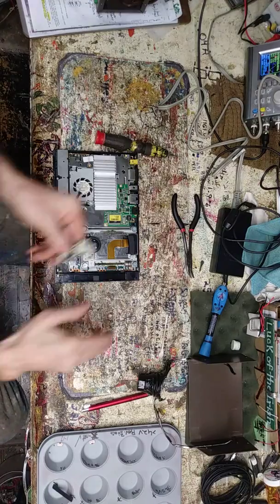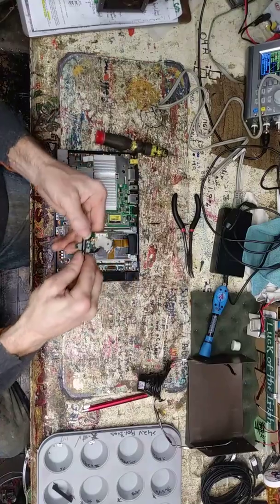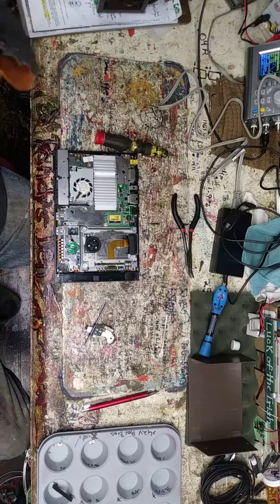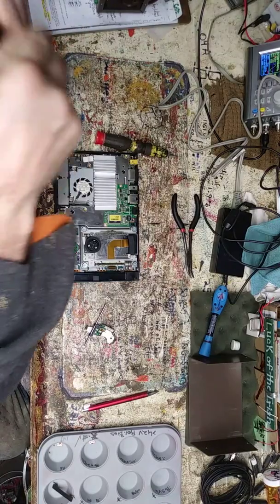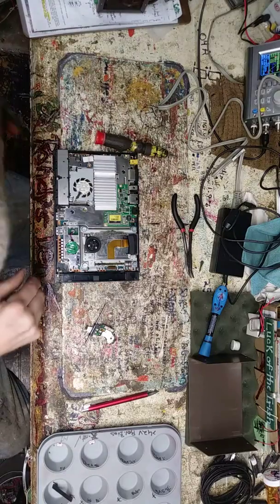I've got my projector off the screen and the top of the projector is exposed. It has a 500-watt bulb with a lot of heat coming off it, so I'm using that heat to warm up circuit boards and pull the pins.